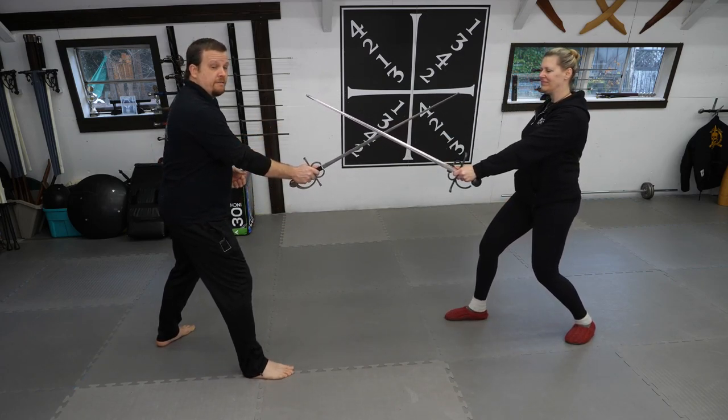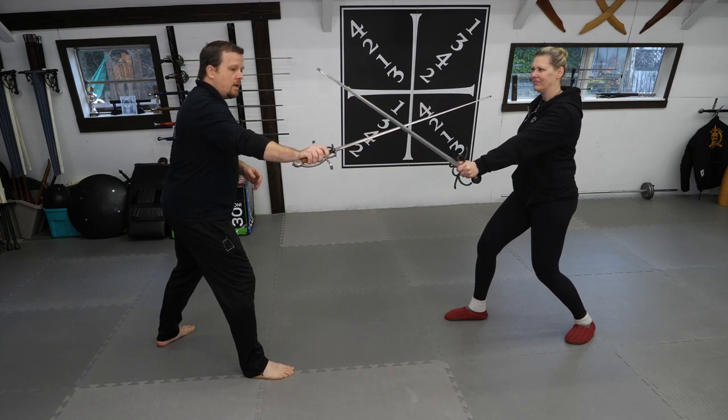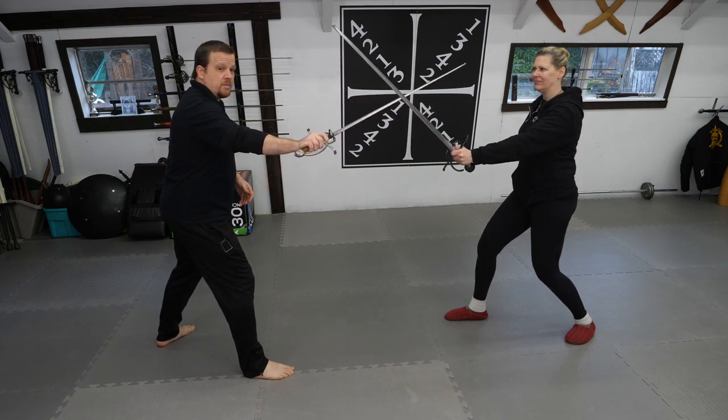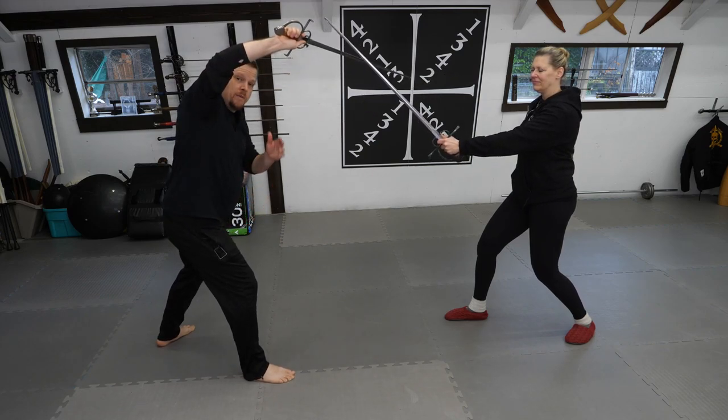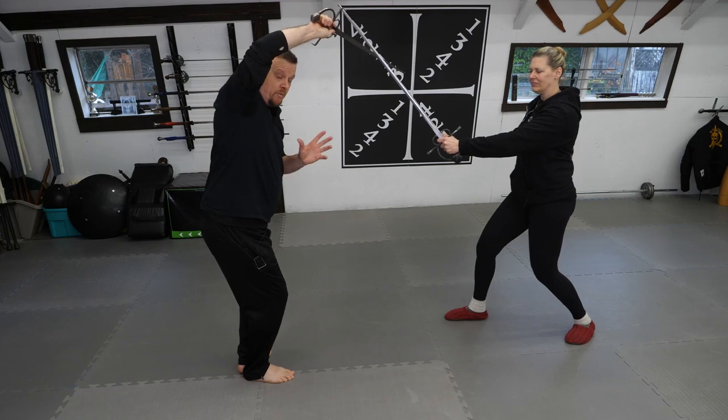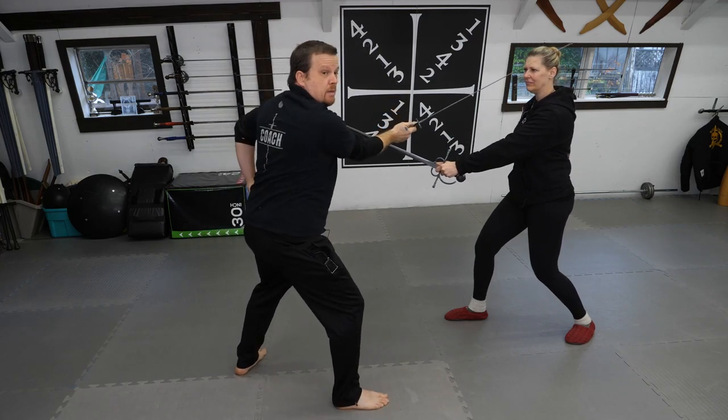With a mirror-handed fighter, this changes dramatically. I begin with my palm down wedge position. As my sword gets displaced, I bring it up to a hanging position while using a gather step instead of a passing step to complete my counter cut.